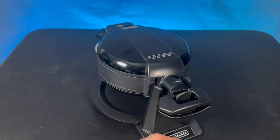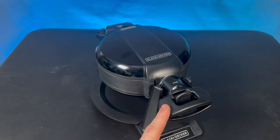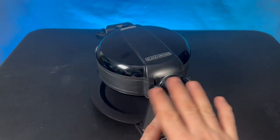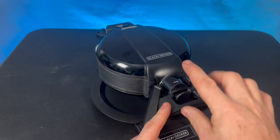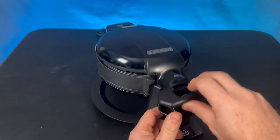Hey, my name's Jason. Today we're going to be talking about the Double Flip Waffle Maker by Black & Decker. I'm going to be talking about the things that I really like and a couple things that I think are little cons about this unit. Let's go ahead and get started with some of the stuff that I like.